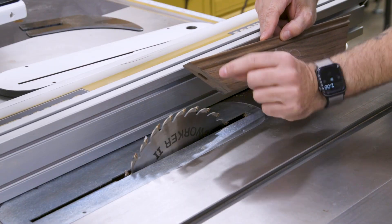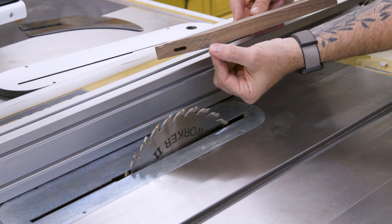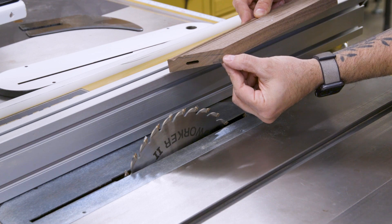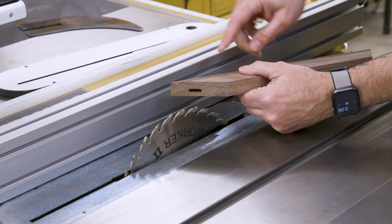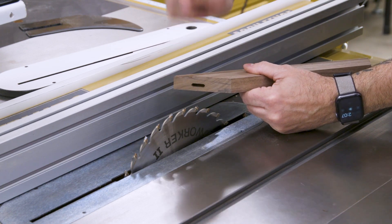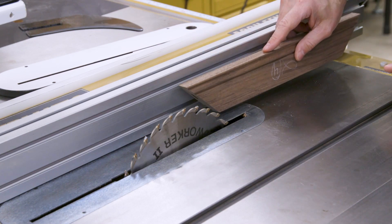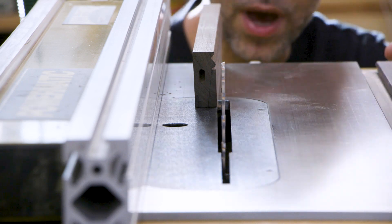Now to cut our bevel angle, we basically want to leave about a quarter inch of material after our rabbets are cut — that's going to sit above the artwork. So I need to remove everything that is not that quarter inch, which takes us to right about there. Then I want the blade to come up under one of our bead profiles. I'm going to eyeball this and sneak up on it — it might take a couple of passes. I don't even know what the angle is; it doesn't really matter.